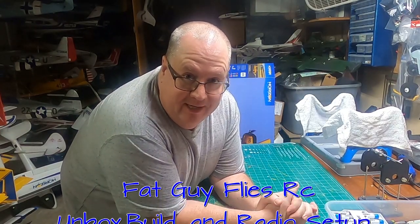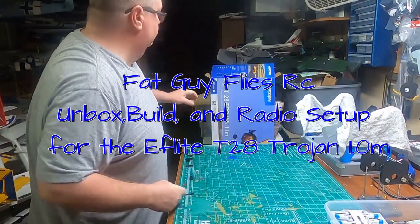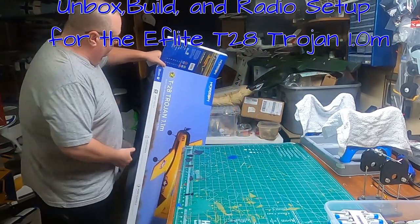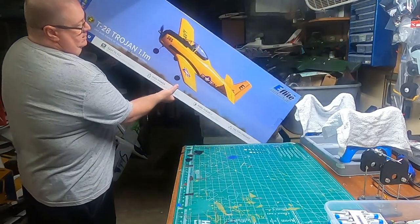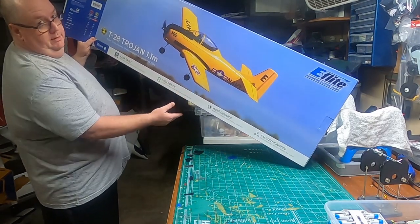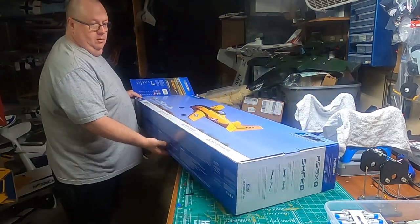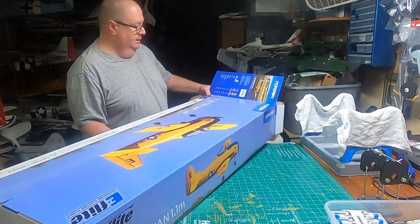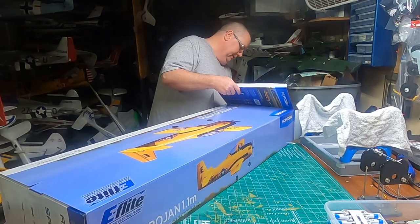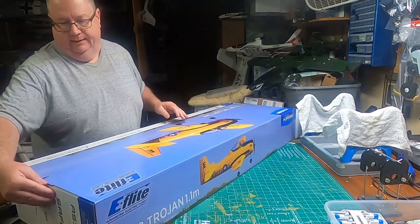Fat Guy Flies RC here in the man cave today. We're going to be doing the unboxing and then later a build video of the Horizon Hobby E-Flight T28 Trojan 1.1 meter. I know I have this thing about Trojans, don't I? I have this one open but I haven't actually taken the plane out of the box yet, so this will be the first time.